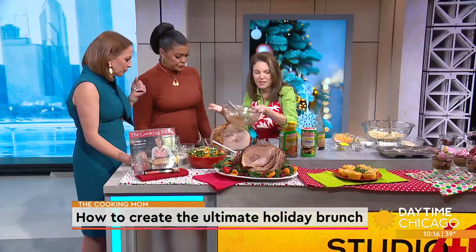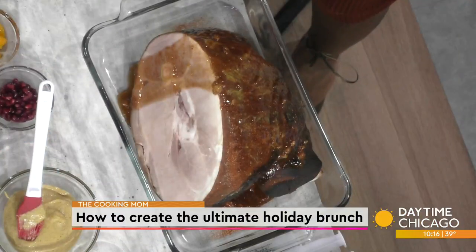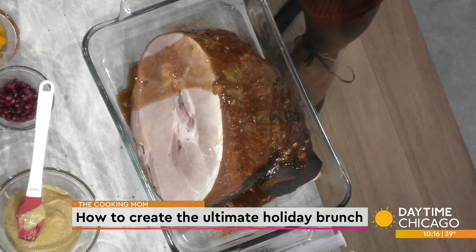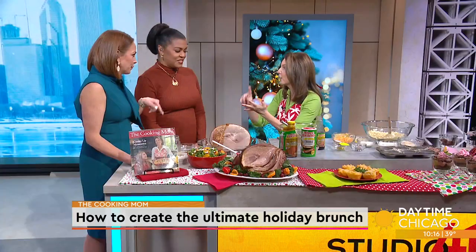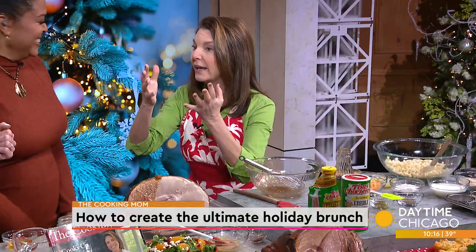The sauce can be spooned on top of the ham. So yummy. I bet this is better the next day — and that's why I love a ham. Leftovers! We were talking about pea soup, scalloped potatoes and ham, all sorts of recipes for the leftover ham on my website.